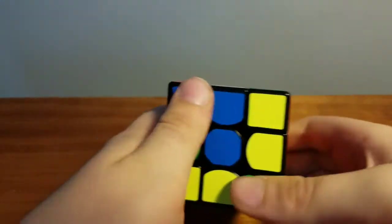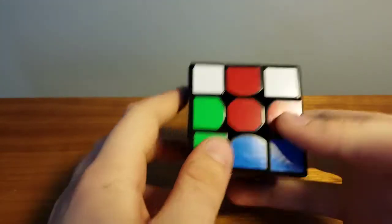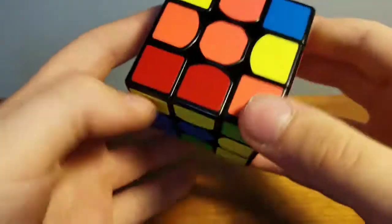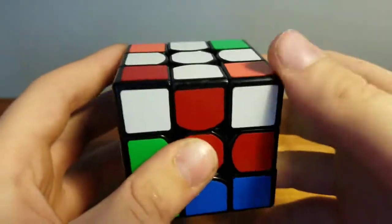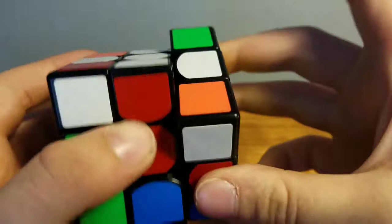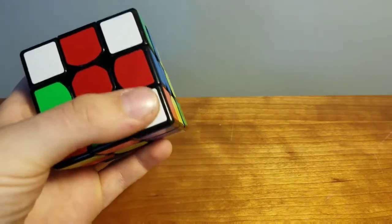Next, you're ready to solve the first layer. This is by far the easiest part — there's no algorithm involved, just using your brain. The first thing I'm going to do is see if there are any white pieces on the bottom layer. Since there's not, I see this white piece here. All I have to do is bring this side down, bring it to the right, and put this side back up. And now you have that white piece right there.